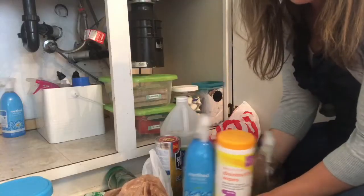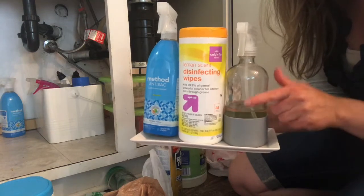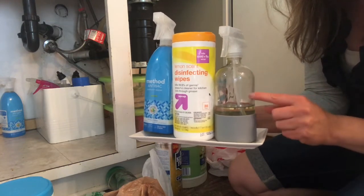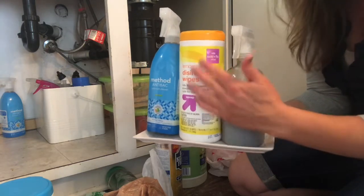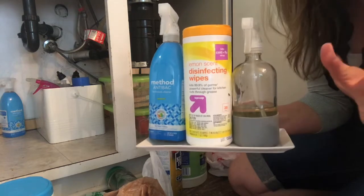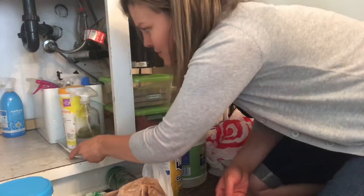These are the three that I tend to use more regularly. This one is from Grove Collaborative and it's an all-purpose cleaner. Then I have disinfectant wipes, and then this anti-bac spray — it just kills everything and disinfects everything. So I'm going to put those up front.